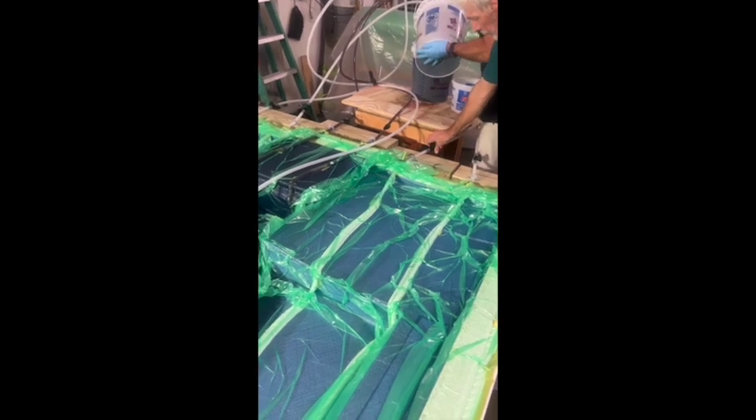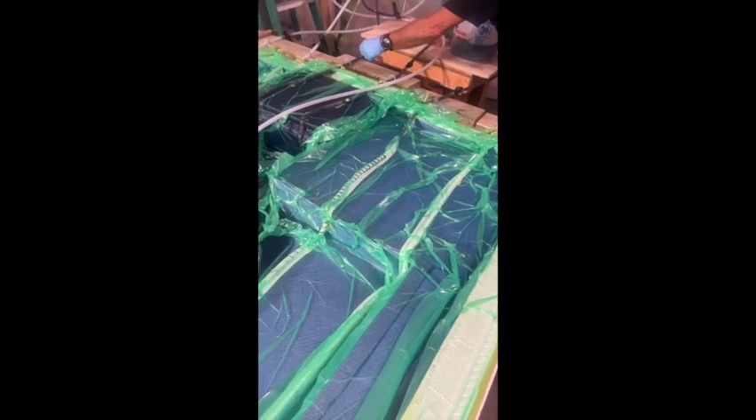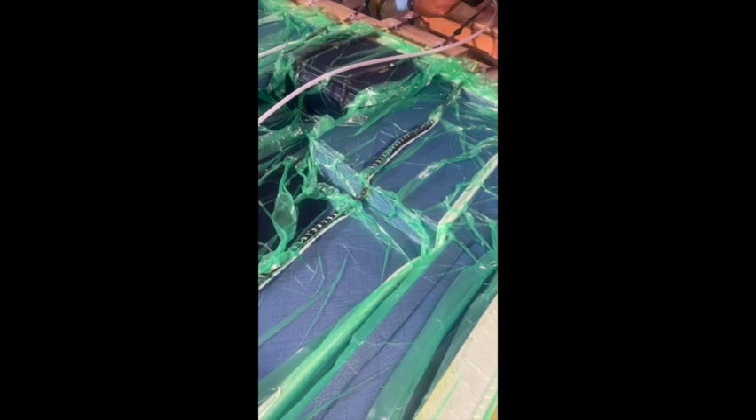Now they're just reloading the feed bucket with more resin. They're going to open up another line here — you can see it shoot down. You can see the flow right here.